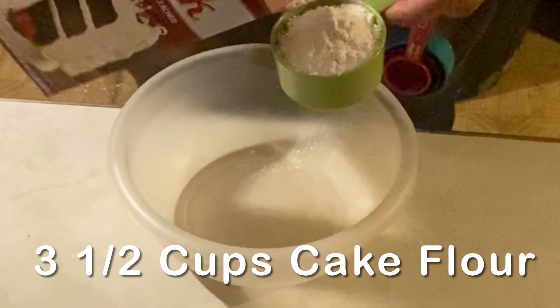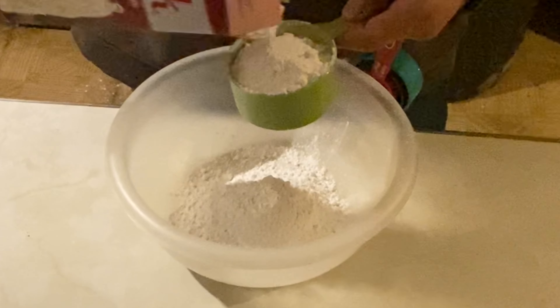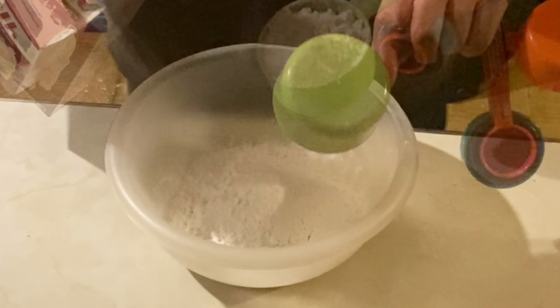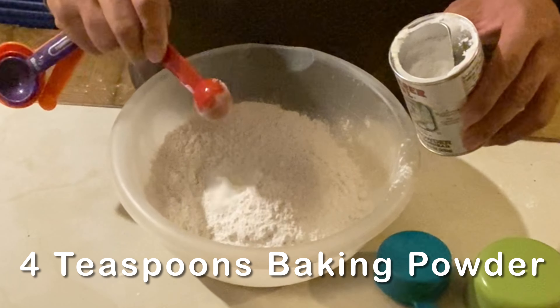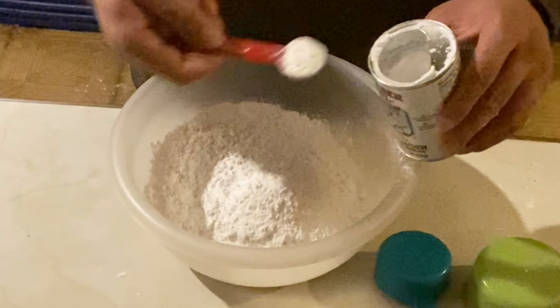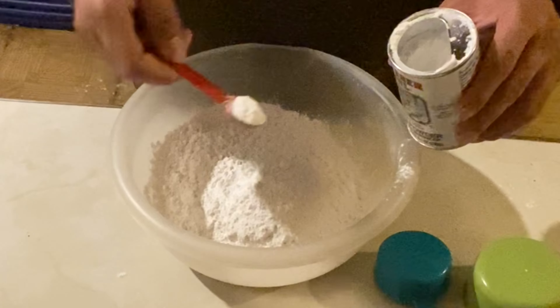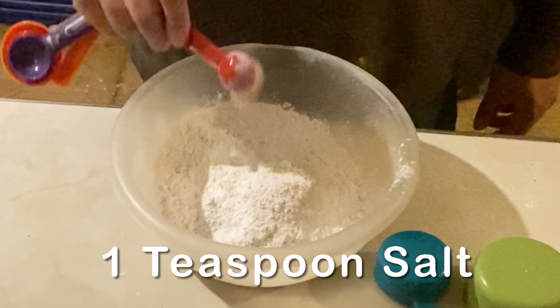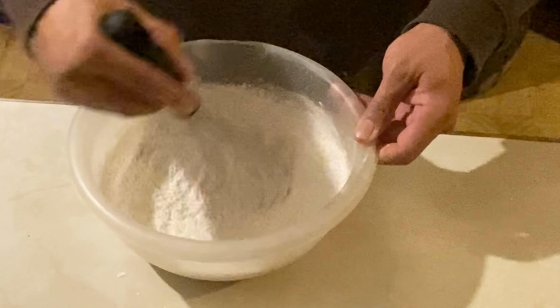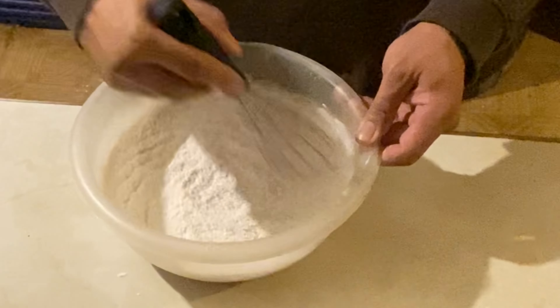In another bowl we're going to add three and a half cups of cake flour, four teaspoons of baking powder, and one teaspoon of salt. Then we're going to mix this up until it's well blended together.